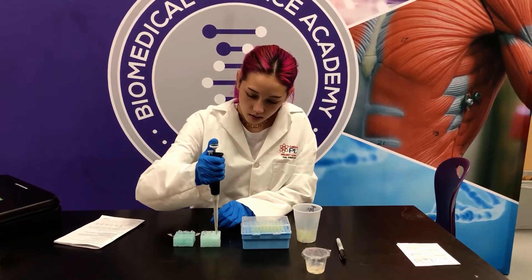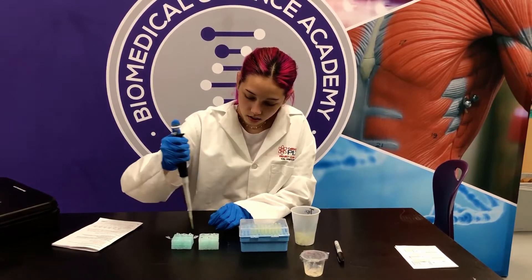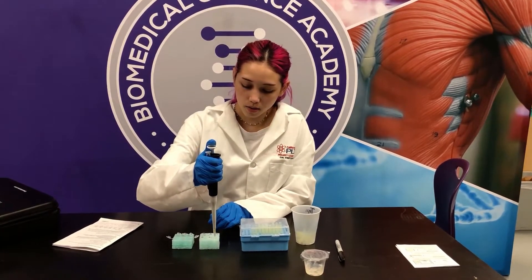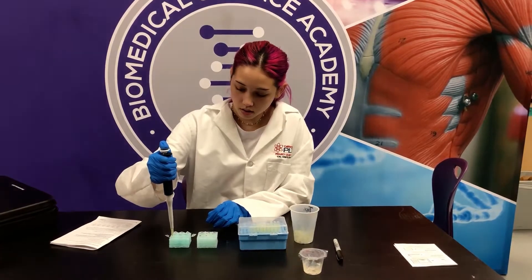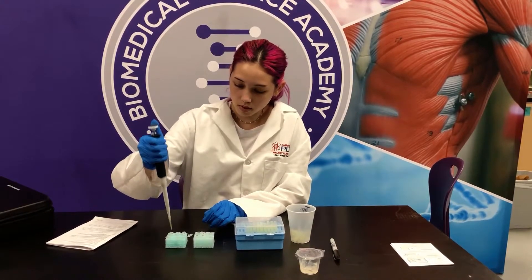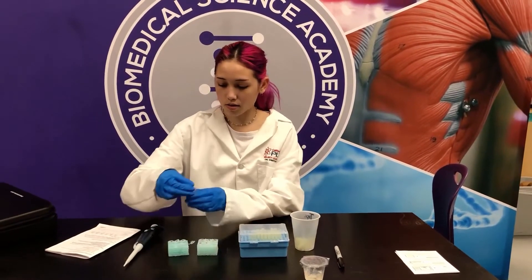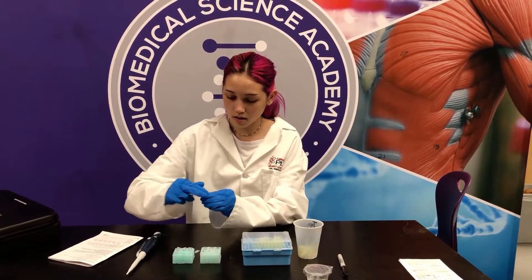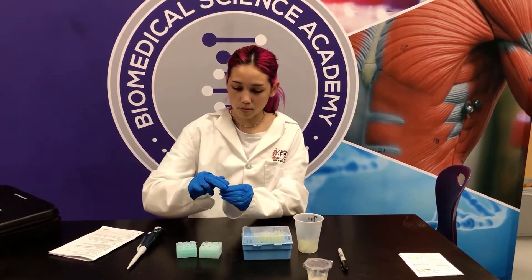I'm going to do it again, put it into tube number two, and do it one more time for the third one. Then I'm going to get rid of this tip, put this back down, close all of the tubes and put them back, and close missing person number one as well.